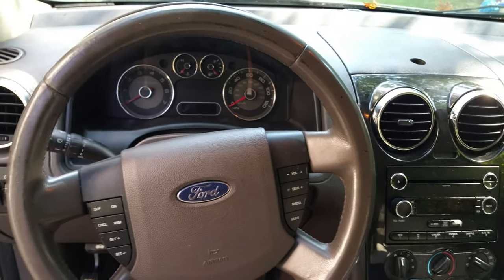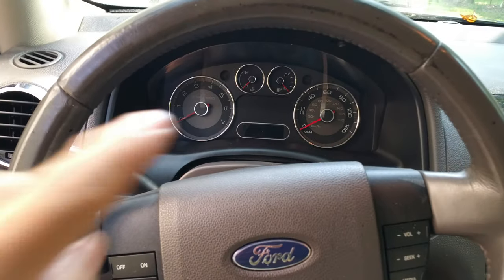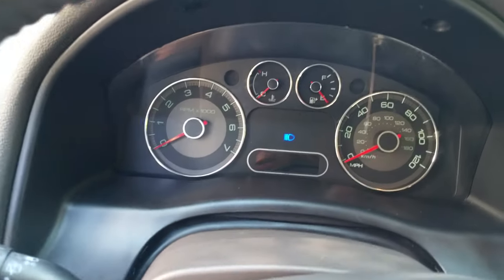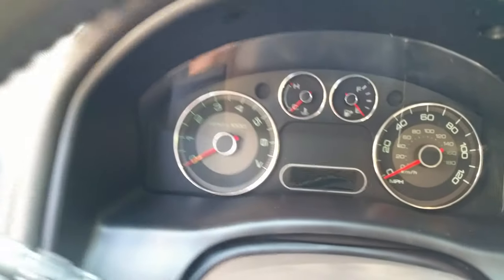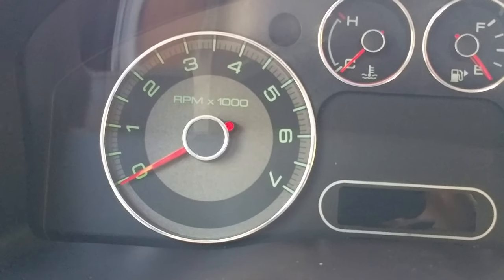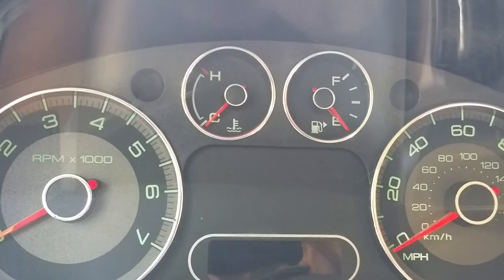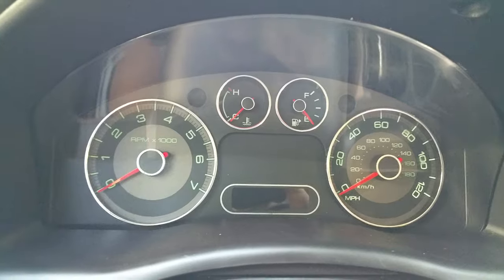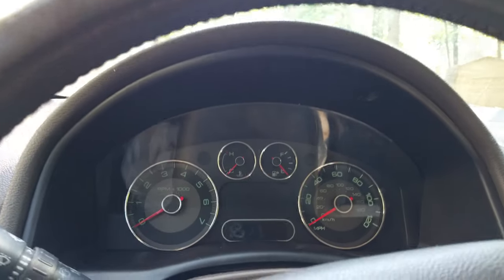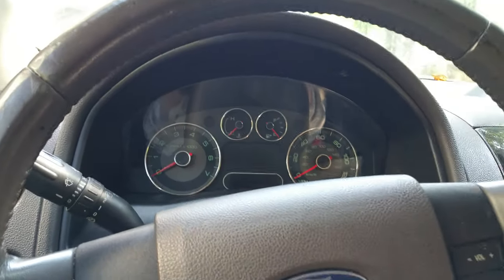Working on our 2008 Ford Taurus wagon here. To get to the instrument cluster — we noticed a couple of the bulbs were out. We already replaced the speedometer bulb because it was out, but the two little bulbs at the fuel gauge and water temp gauge are out also. Not that big a deal to get to. You'll just need a little seven millimeter socket to get these two little screws out here.